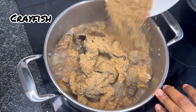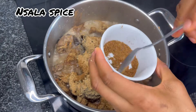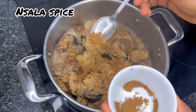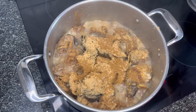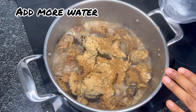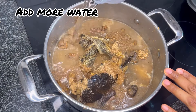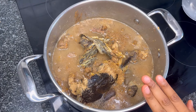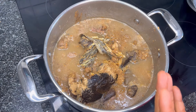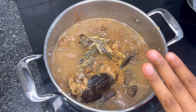We add our crayfish and more of our nsala spice. We're going to add some water now — the level of water you add is the level of soup you want, so do not add too much or too little. Add the amount of water you want for your soup.